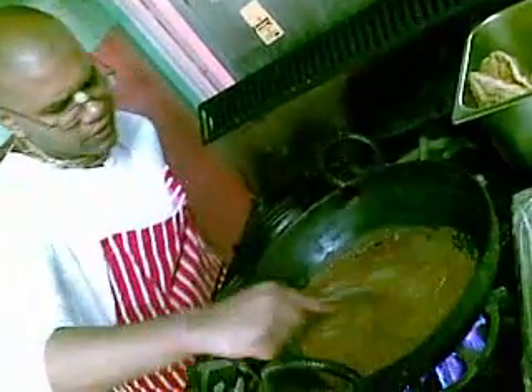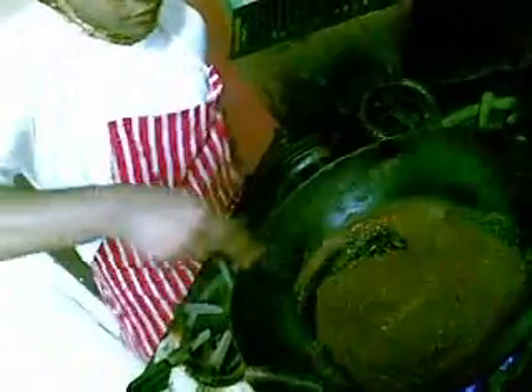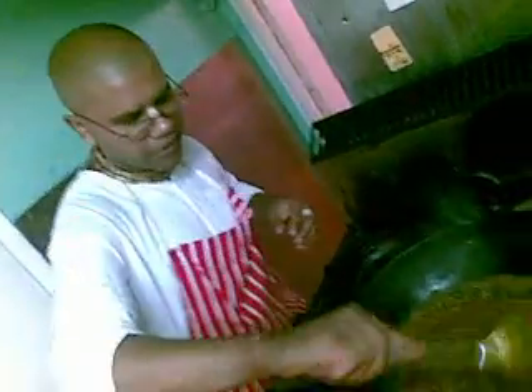You see the color is changing — it gets a bit darker. You know the spice is cooking nicely. You'll also smell that it's releasing a nice fragrance in the air.